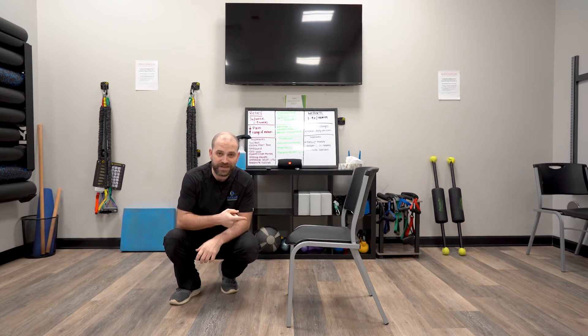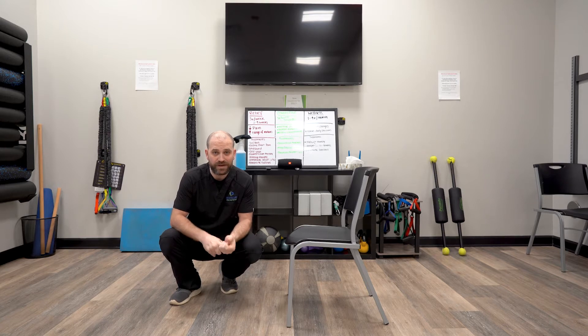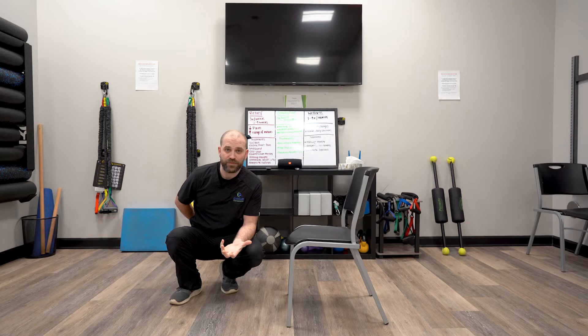Hey, it's Dr. Allen here at Evolve Chiropractic in Woodstock. I'm going to go over how to sit in a chair. This is for all my patients that have low back pain, who are really nursing a back problem right now and it's just hard to move. What we want to do is learn how to sit down and stand up without putting the spine into a flexed or stressed position and keep it nice and neutral.